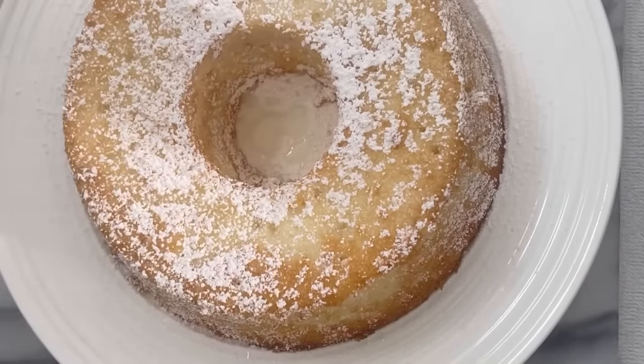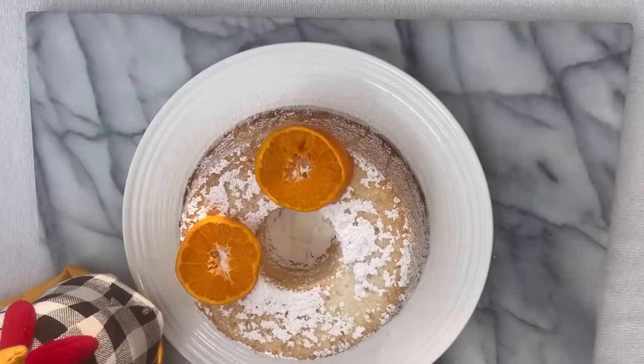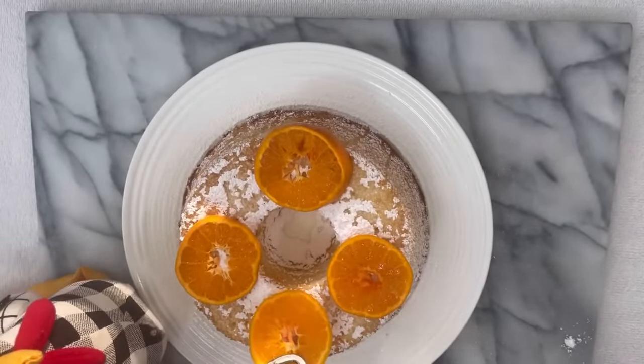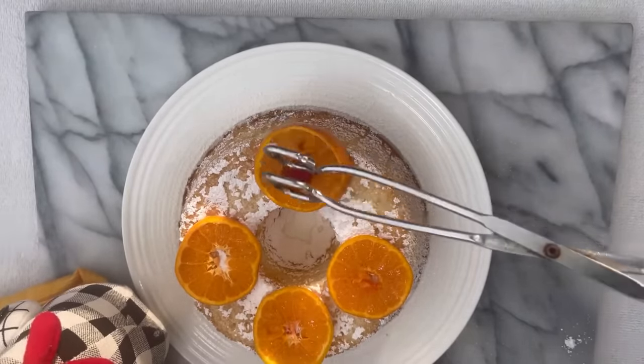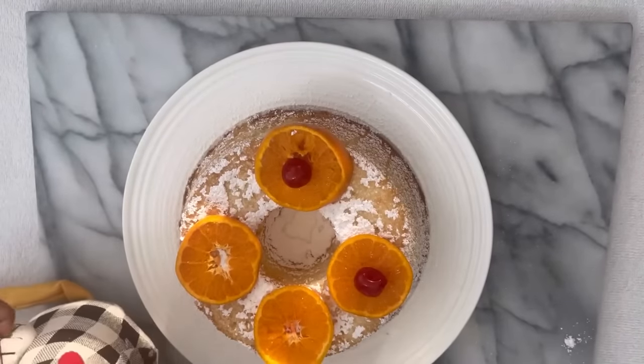At this time, we're going to sprinkle our cake with the powdered sugar just for a little bit of added flavor. And we're going to top that with four beautiful sliced mandarin oranges for decor. And we're going to put cherries on the inside so they can look so pretty.